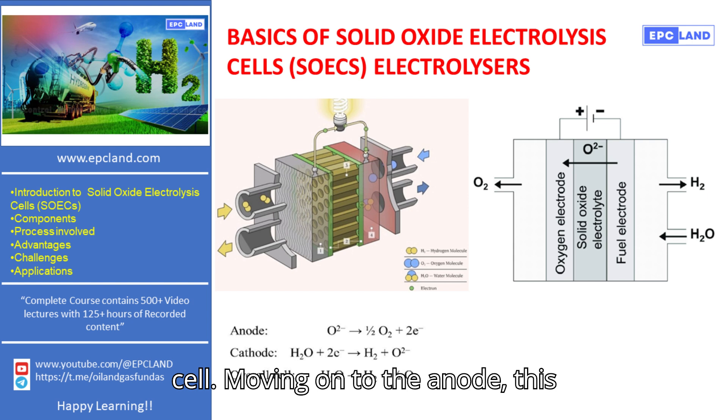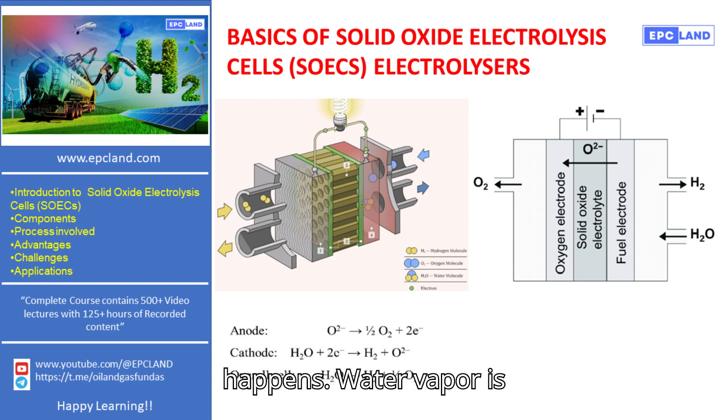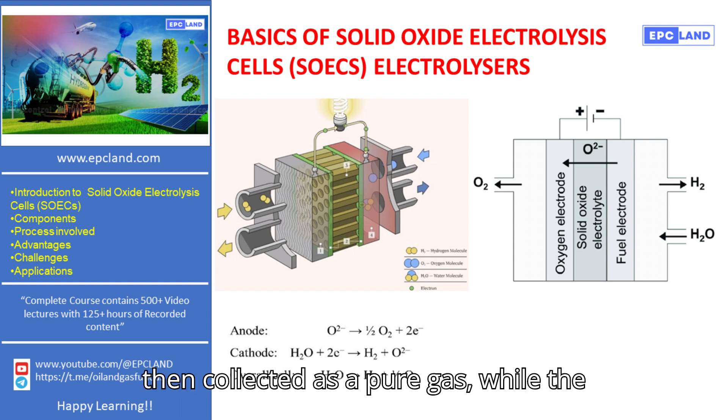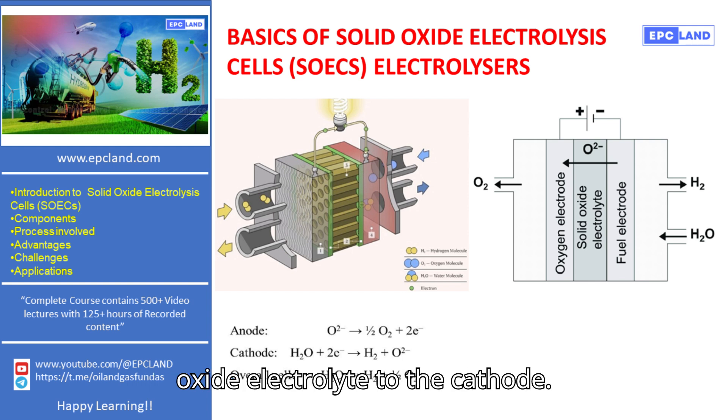Moving on to the anode, this is where the magic of hydrogen production happens. Water vapor is introduced at the anode, and through oxidation, it's split into hydrogen and oxygen ions. The hydrogen is then collected as a pure gas, while the oxygen ions migrate through the solid oxide electrolyte to the cathode.